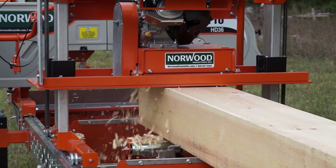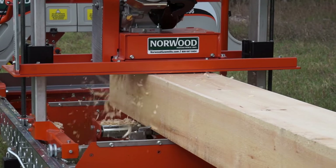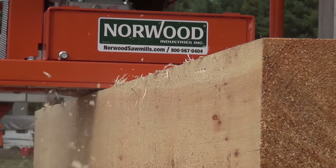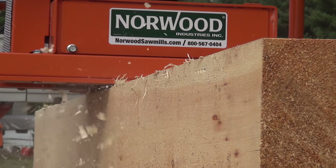The Norwood Molder Planer is capable of planing 8-inch wide beams and planks to a thickness of 2 inches. An optional planer head to plane 16 inches wide is available.